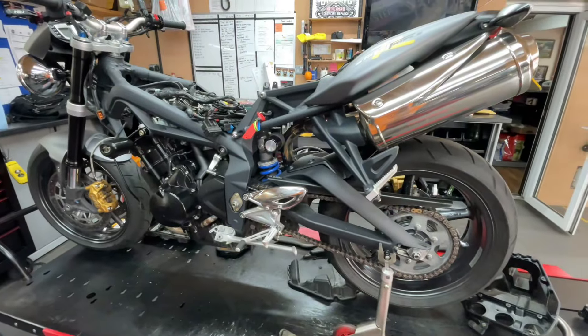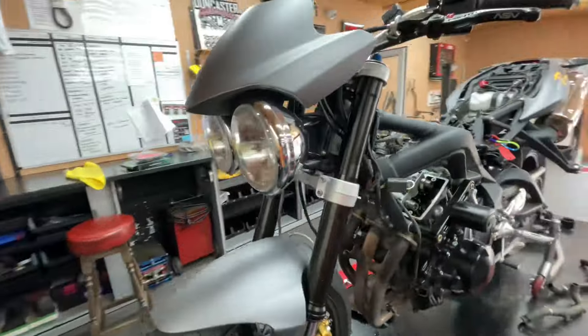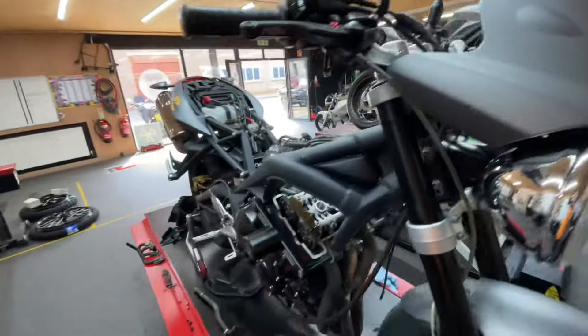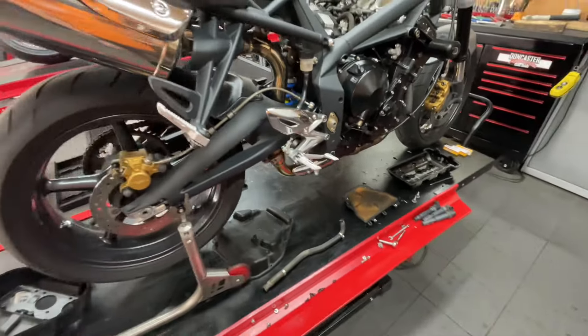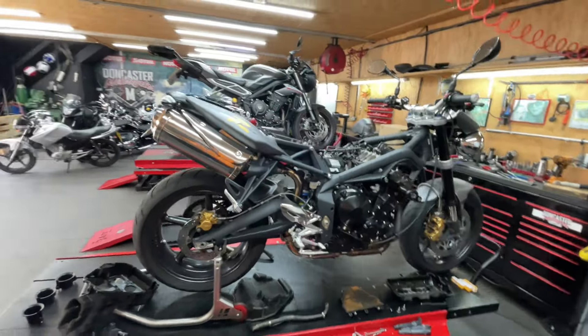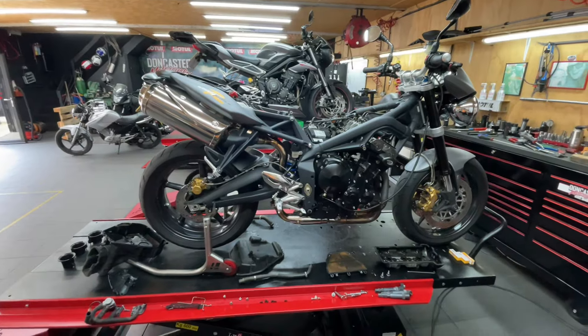We make sure your forks and your steering head bearings are all working as they should — all smooth and silky. We make sure all your lights work and everything is ticked off. Every pivot point is lubricated as well, which means your levers, your footrests, etc. That pretty much covers the basic idea of the full service. It's quite labour intensive due to the valve clearance check.